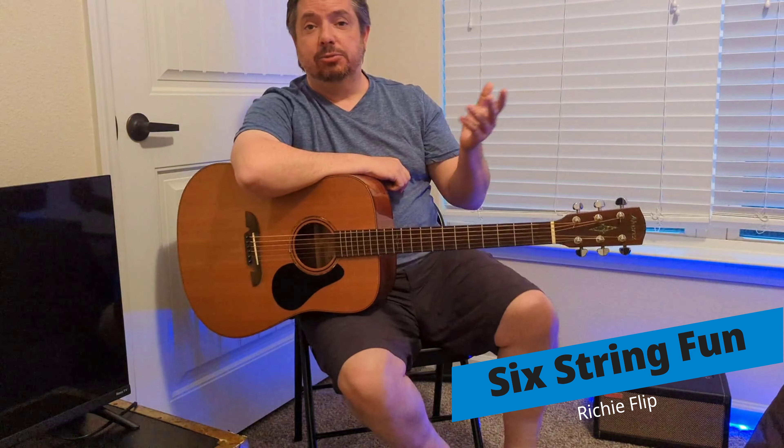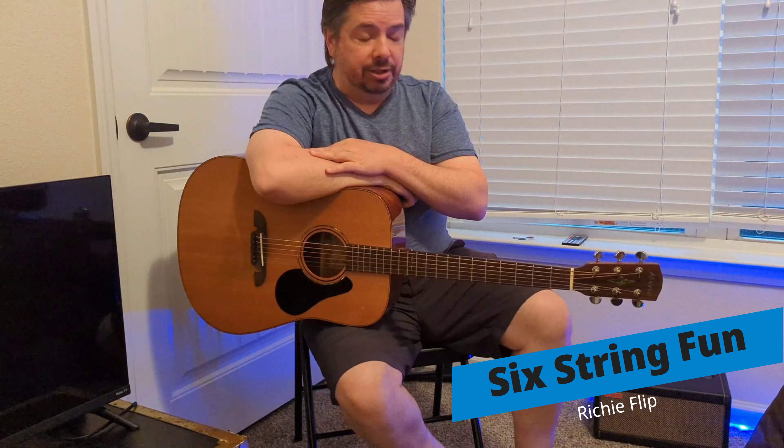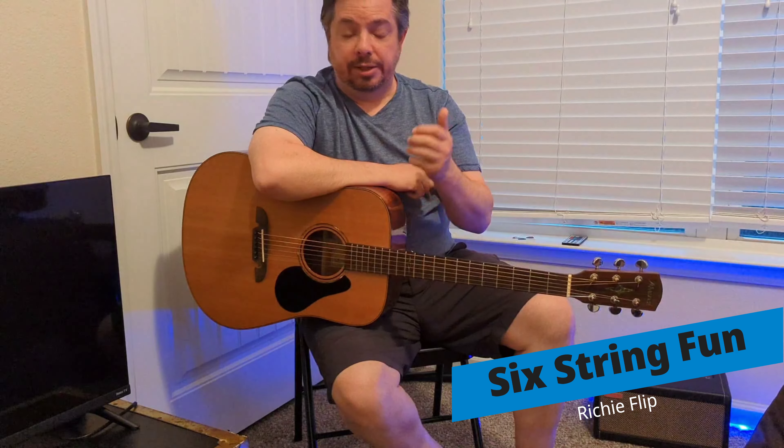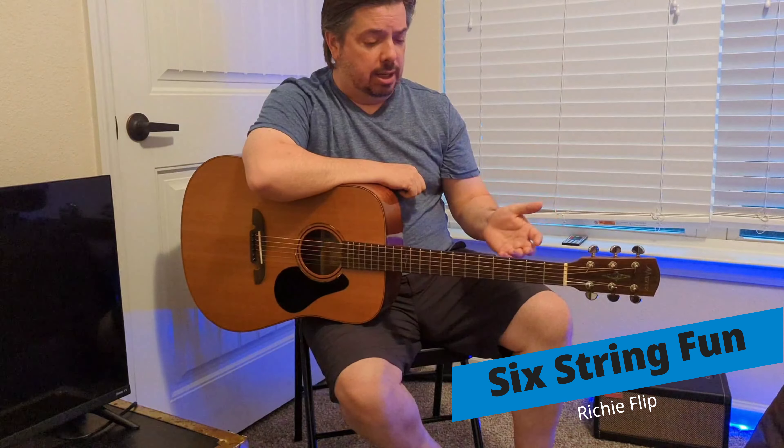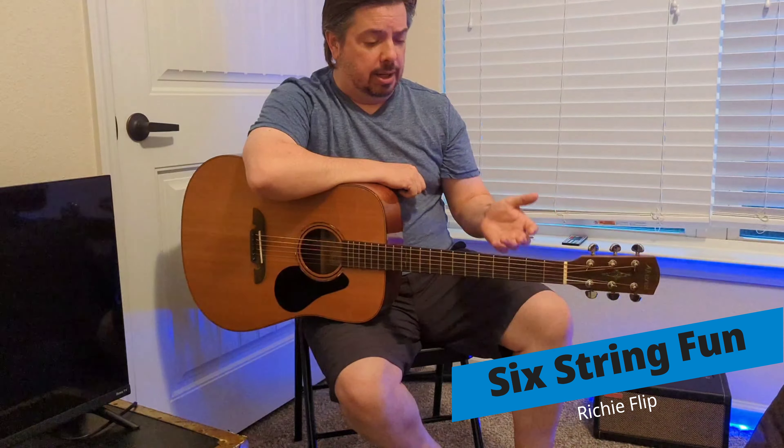Hey everyone, good to see you — thanks for stopping by and checking the channel out. I am Richie, this is Six String Fun. If you are new to the channel, welcome. We've been at this for about two years now, so it's a little bit of everything from lessons and tutorials to some live events I've been to, sharing that with you, just trying to help you along your guitar journey as I'm trying to get through this as well. You'll see a lot of videos and tutorials on the acoustic guitar — keeping it simple, six string fun.